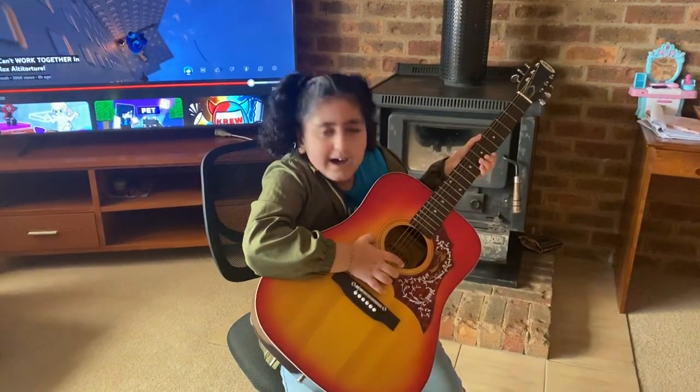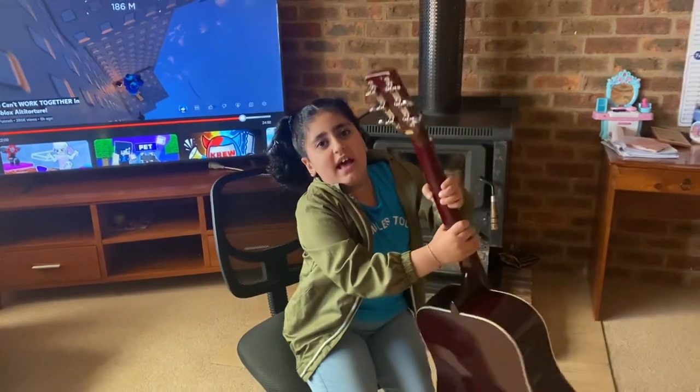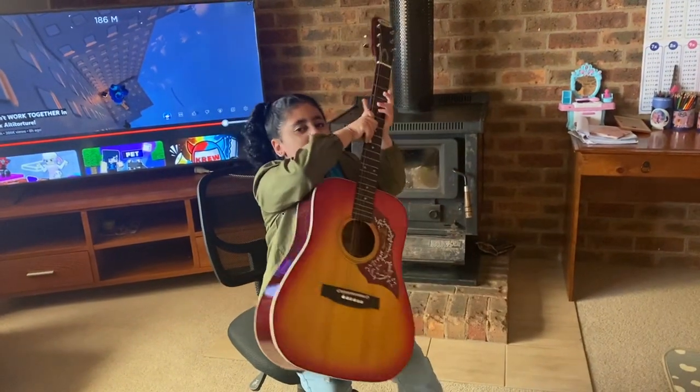Hi everybody! Today I will show you how to do guitar. If you want, you can change the sound at the back — I just did that before I started the video.